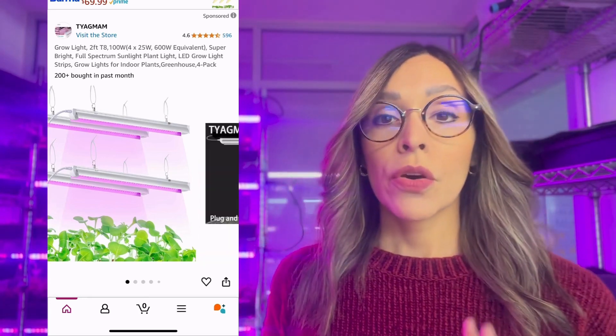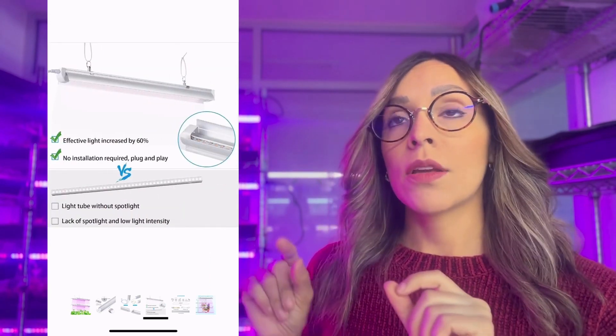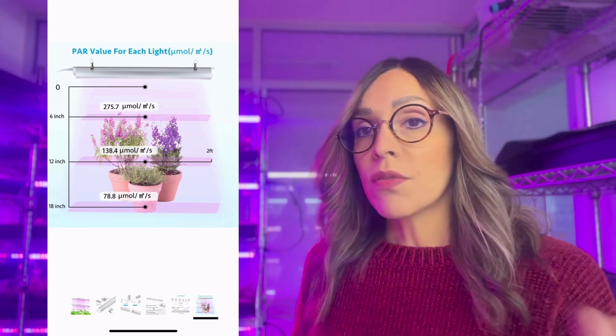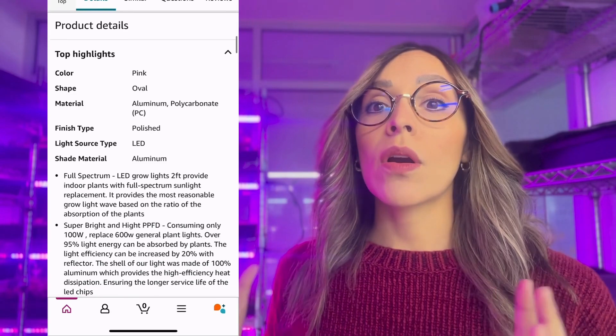Now let's check another option. Here we have a lamp that does provide information about light intensity, which is good, and also about the spectrum, which is also good. However, you can see the connections of the lamp — it's almost like an open connection. If you're irrigating or have high humidity, water can get into those parts and cause an accident, or the lamp will have a shorter life because of those conditions. In this system, we have lamps with these kinds of connections, and we have to replace them very often — sometimes every six months or less — because we do manual irrigation and water can end up on the lamp, which is not good.